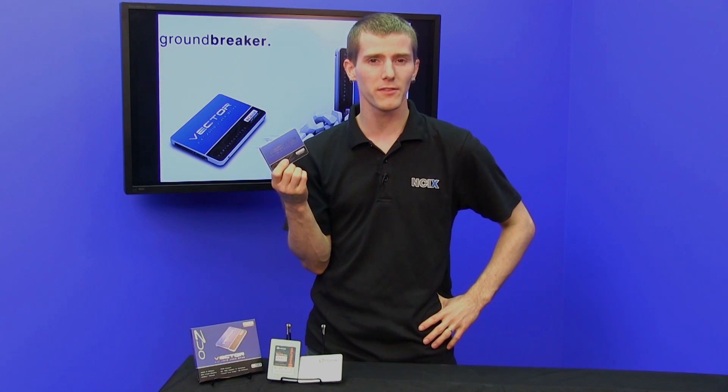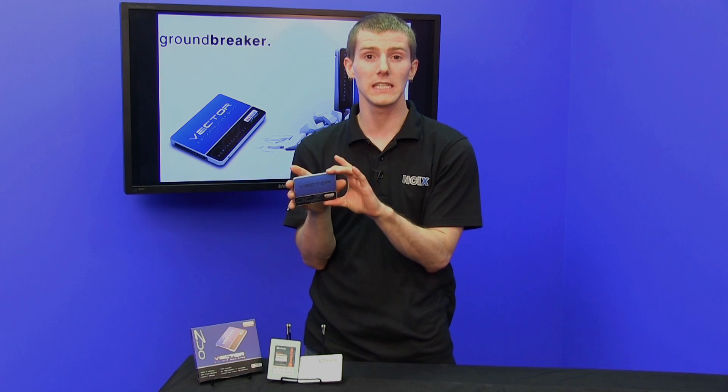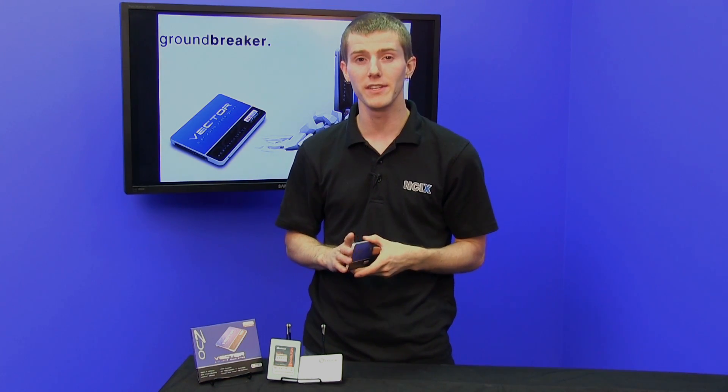This drive took over 18 months to bring to market, it has a 5-year warranty, and it is basically just meant to turn the SSD market upside down.